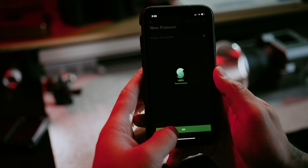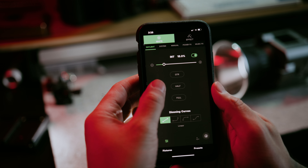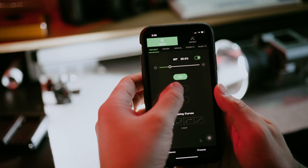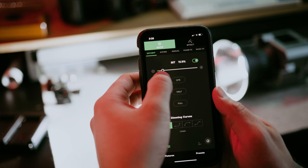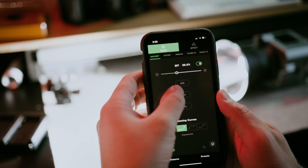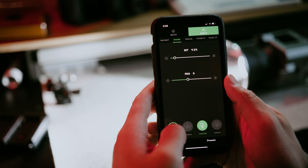With Sidus Link technology, which I absolutely love from Aputure, you can control your light from your phone through the app — and you can control as many lights as you want. Say you have five or six lights: you can power them all on and control intensity, color temperature, and even create effects, all just through the app.